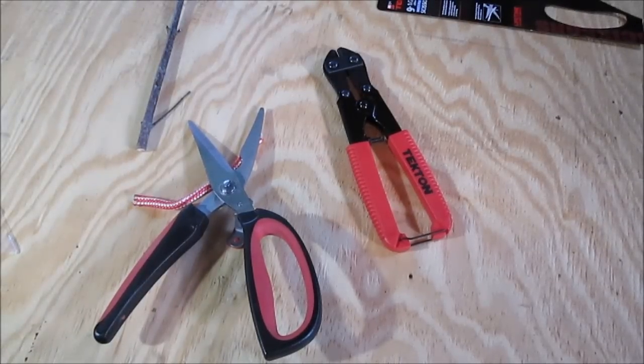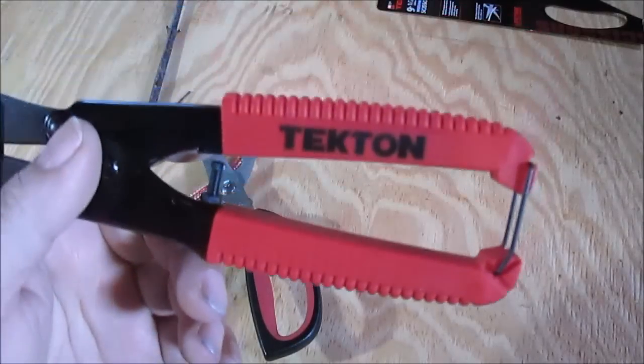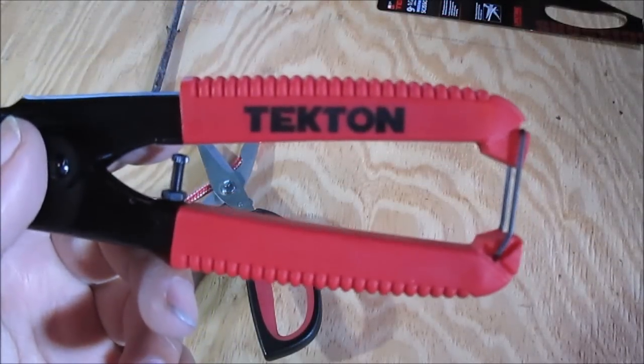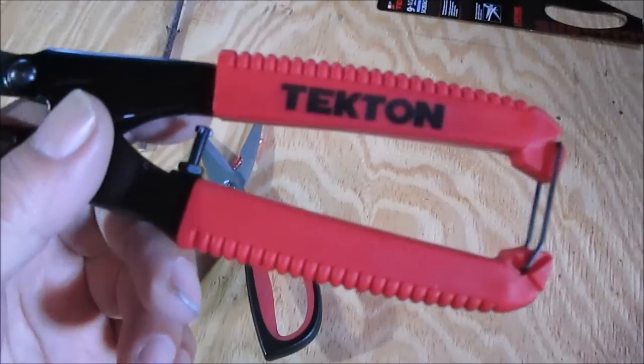Hello YouTube! These are two new tools that I just purchased — I got them off Amazon. They're both Tekton. I bought a Tekton hacksaw frame about a year ago, I really liked it, so I figured I'd try a couple more of their tools.